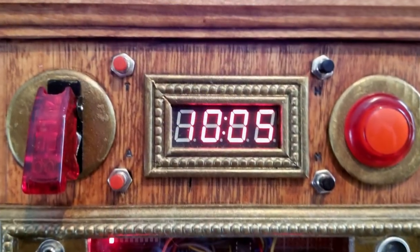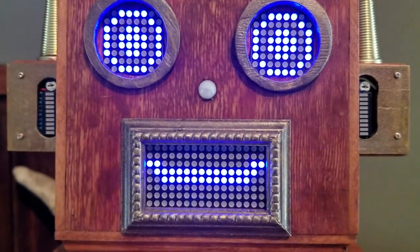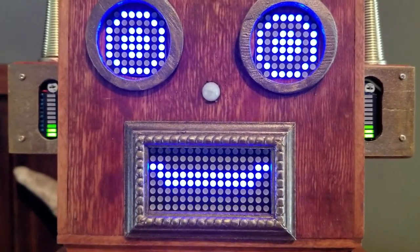You can always snooze with one of the two snooze buttons. Try out some of the random sound effects. But remember, don't get too close.